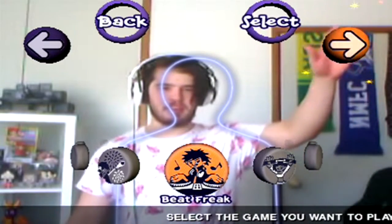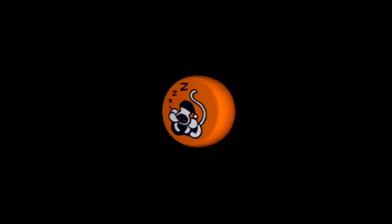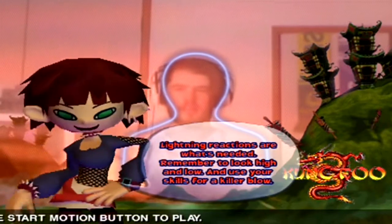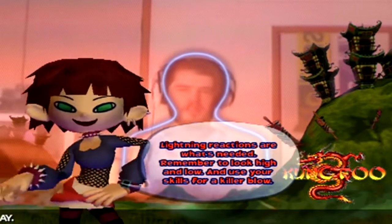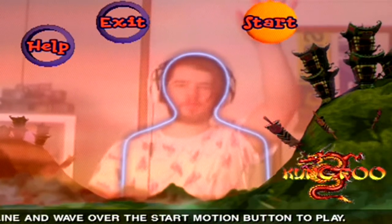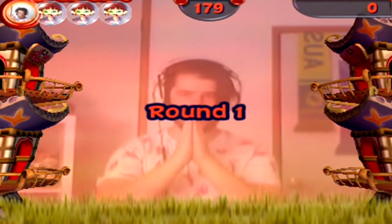Alright, let's try something different — I see a chick with nunchucks! Kung Fu! Let's do this one! We'll probably call it there, maybe do one more, we'll see. See where the wind takes us. Kung Fu, let's do this! Lightning reactions are what's needed — remember to look high and low and use your skills for a killer blow! I can do that! I'm about to beat some people up — give them the whole wata!